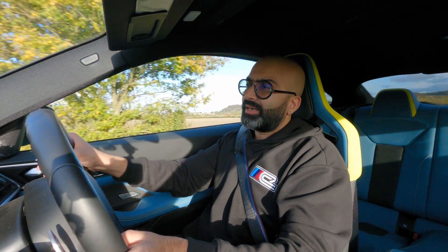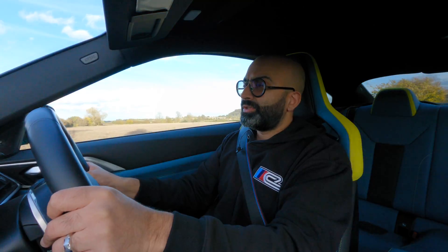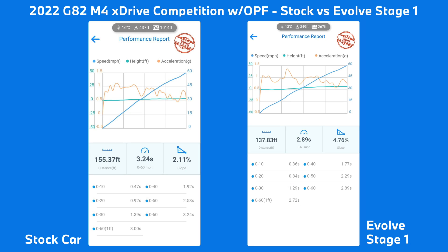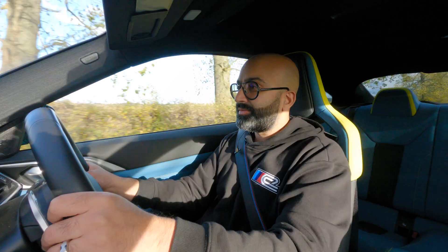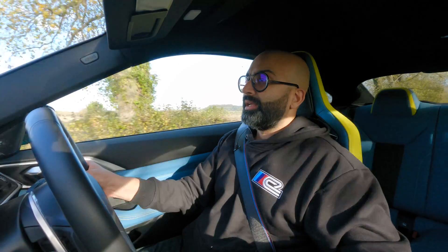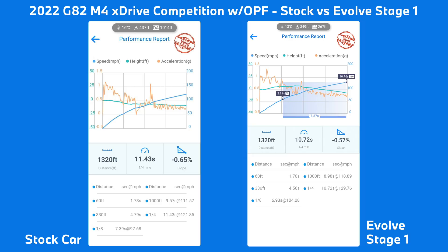Using the Draggy meter, we were able to do a 3.24 naught-to-60 in stock form, and then with the tune, 2.89. In stock form we had an 8-second flat 100 to 200 kph time, and with the tune, 6.95 — so that's over a second difference. Moving on to the quarter mile, we managed to do an 11.43 in stock form and then a 10.72 with the tune on.